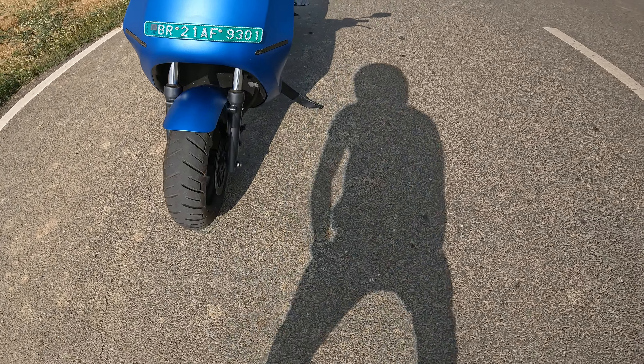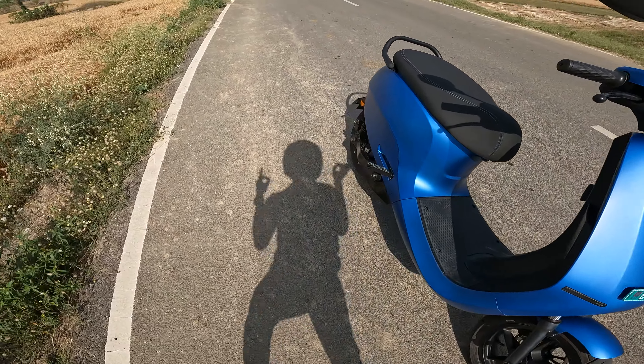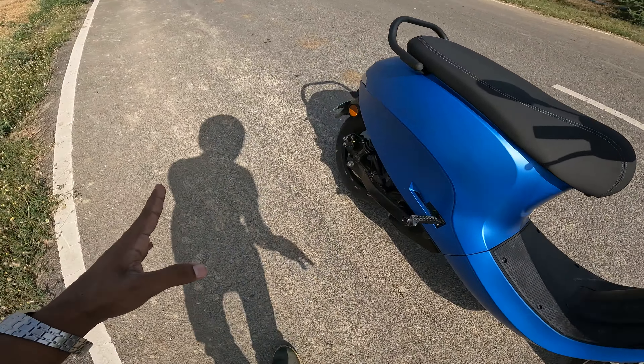You get a disc brake here at the front, and this time you also get a disc in the rear, so the braking has improved greatly. At the rear, there is a single suspension, but you can see the box-type swing arm. The first generation had a single-sided swingarm, but now you get the box-type swing arm which gives better feedback.